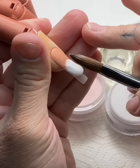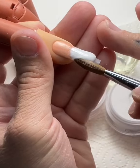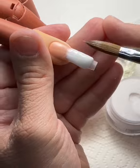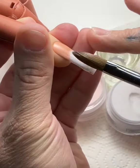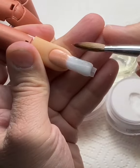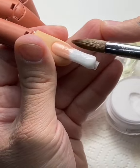I'm going to start at the end of zone two headed down into zone three. When you're working with white acrylic, it has a tendency of being very bouncy and almost sticky in nature. You'll notice I'm dipping my brush a little more into the acrylic liquid just to keep the white acrylic from sticking to my brush.